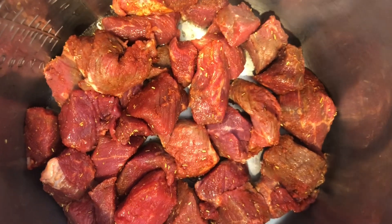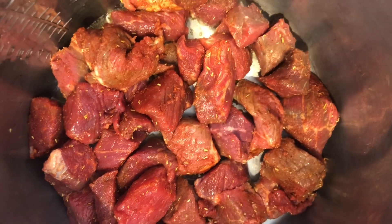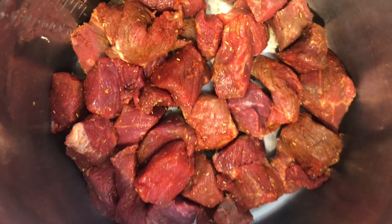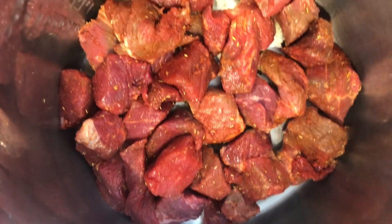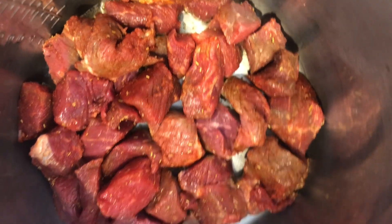Okay, so right here I have my pre-seasoned meat. All I did was add salt, onion powder, and some pepper. I don't think you need a whole bunch of seasoning — honestly you could get away with just adding salt.